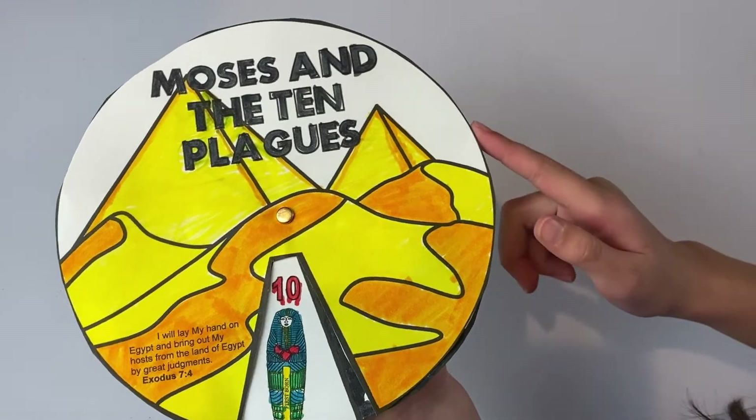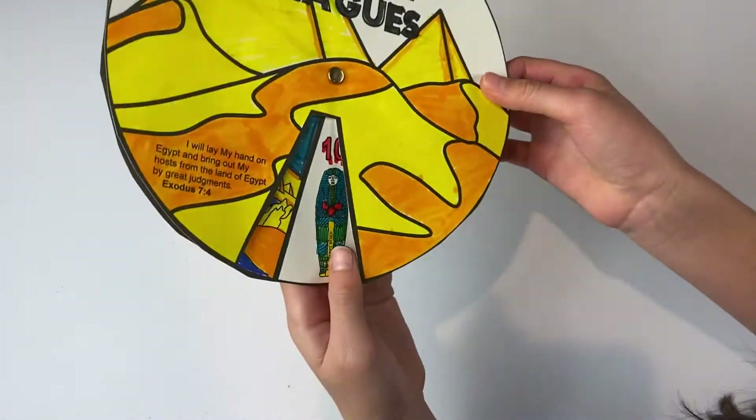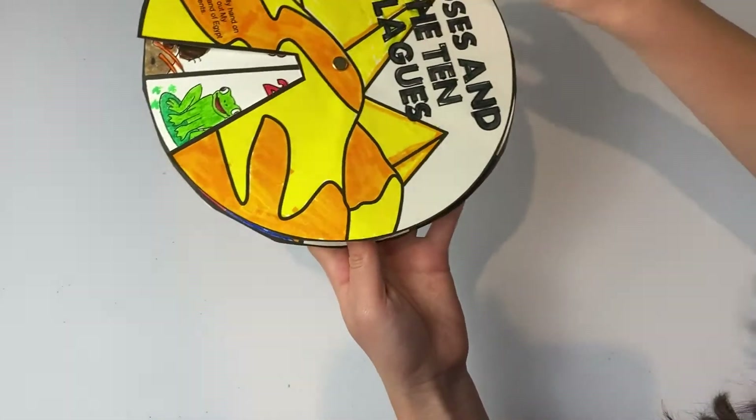Today we're going to be making this wheel, and it'll show all the ten plagues.